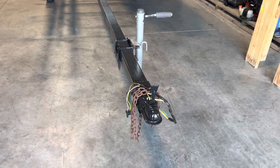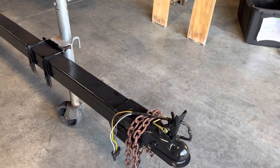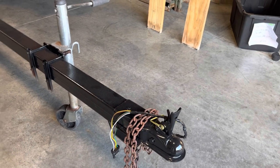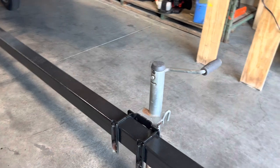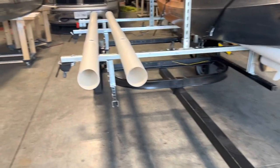We'll start up here at the front and go over what we did. The only thing we really did up here is we ran new wiring for the lights, and then I added a two-inch ball hitch instead of a one and seven-eighth inch ball hitch. That's the only change we made up here. We kept the same wheel lift — it seems to work pretty good, so there's no reason to change that out.